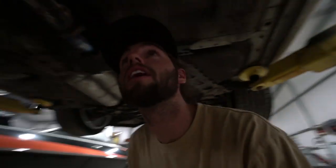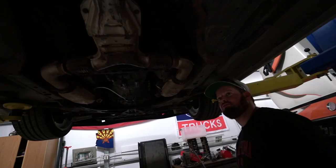Welcome back to another video. Today Tanner and I are getting started under the Z on the lift at Justin's house.